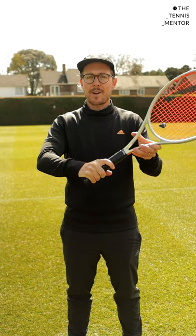So next time you're on court, check out your grips, and if you are holding the racket like a club, think about spreading out your fingers slightly more and let me know how you get on. Good luck.